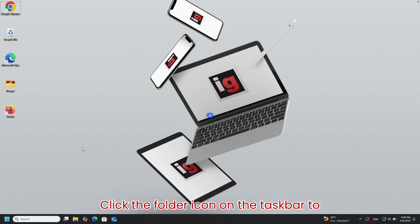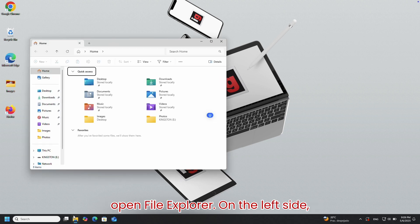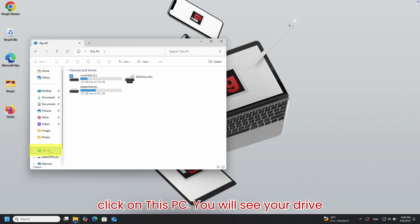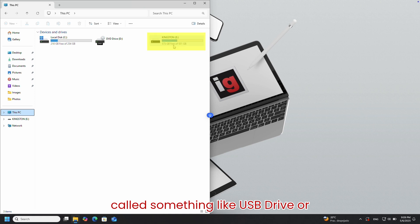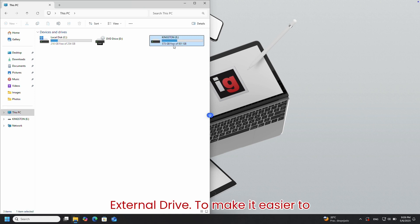Click the folder icon on the taskbar to open File Explorer. On the left side, click on This PC. You will see your drive in the Devices and Drives list. It may be called something like USB Drive or External Drive. To make it easier to recognize, right-click on the drive, select Rename, and type in an easy-to-remember name.